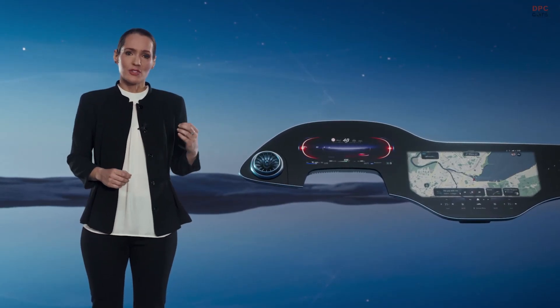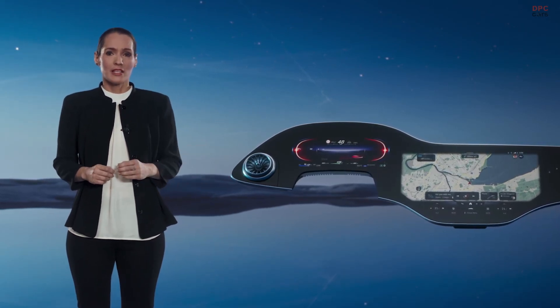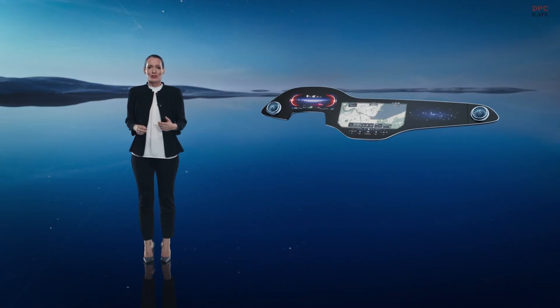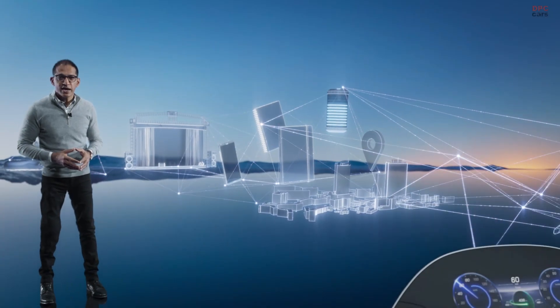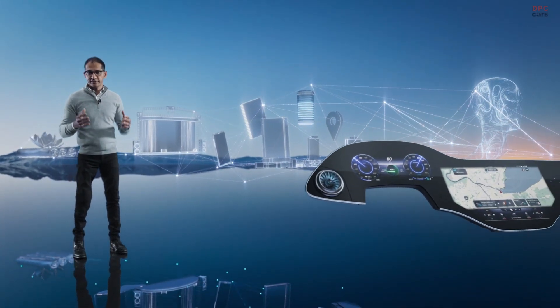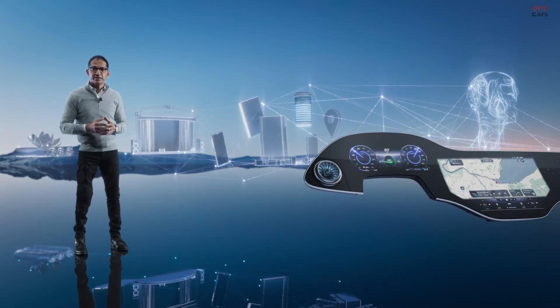For me, the Hyperscreen's clear minimalist design and strong anchor points make it intuitive and straightforward to use. Now let's have a look at what's inside. The MBUX Hyperscreen reinvents how we interact with the car — it's stunning on the outside, super intelligent on the inside.